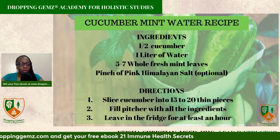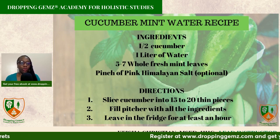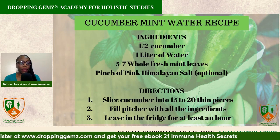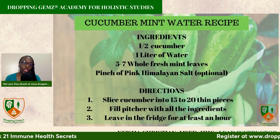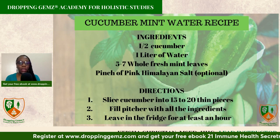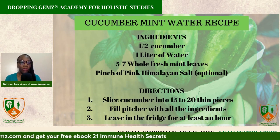With the mint recipe it's very simple — all you're doing is adding mint to water. I would suggest that when you're looking to drink water, make sure you're not drinking tap water. It's best if you can drink filtered water. If you can get some kind of reverse osmosis filtration system, you could do that as well. I actually go into the different types of water that are best to drink in my course at Dropping Gems Academy.